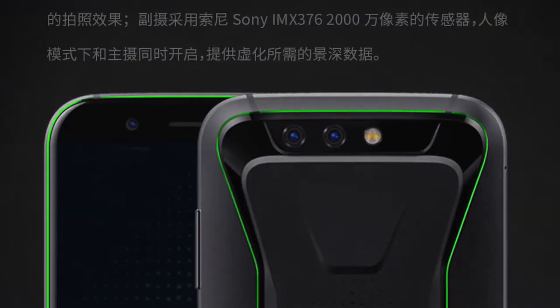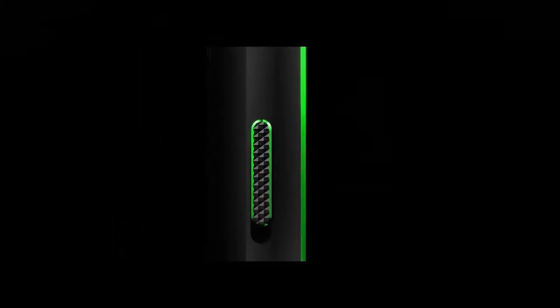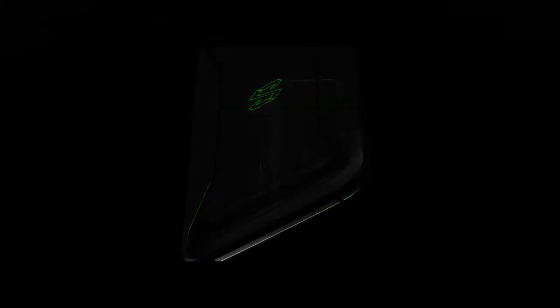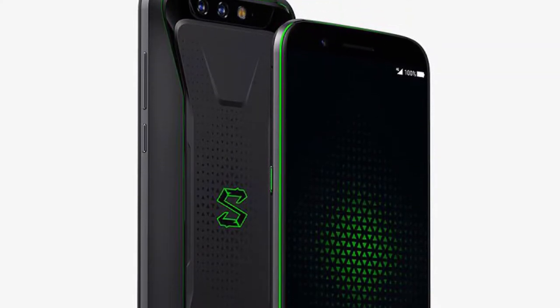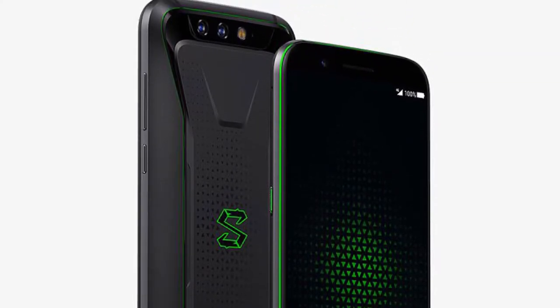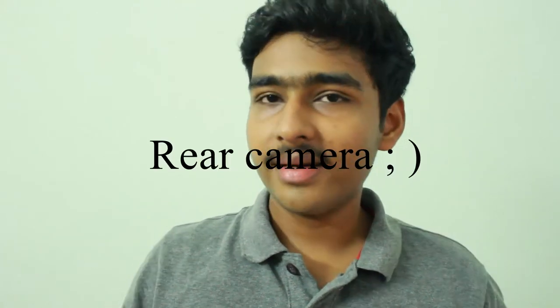The main camera is 12 megapixels with an f/1.75 aperture and a 1.25-micron pixel size sensor. The secondary camera is 20 megapixels with f/1.75 aperture and a 1-micron pixel size sensor. The front camera is 20 megapixels with f/2.2 aperture and 1-micron pixel size, shoots 4K at 30fps, and has face-detection autofocus. The rear camera also features a dark-light enhancement technology.